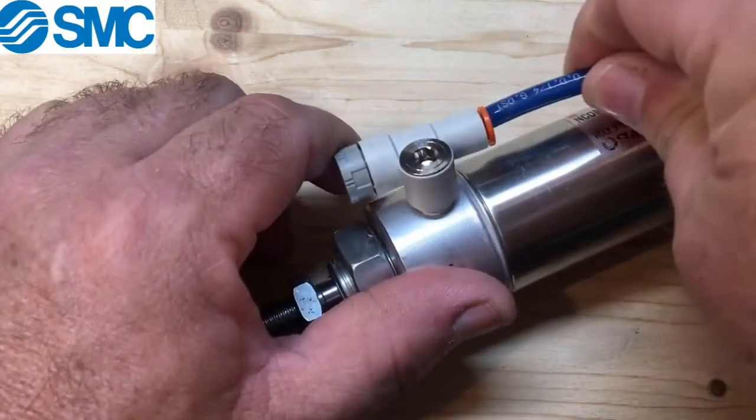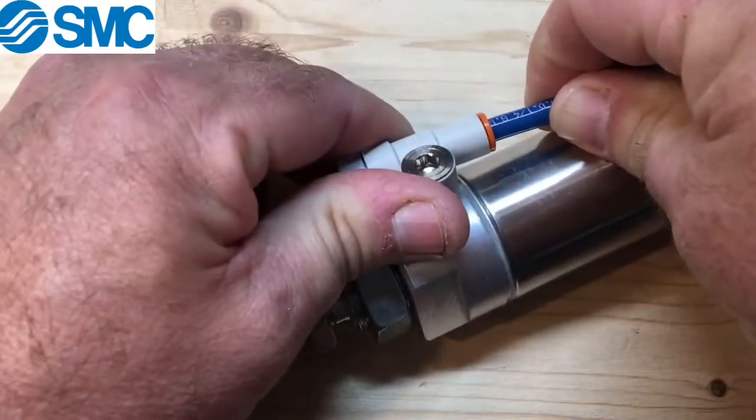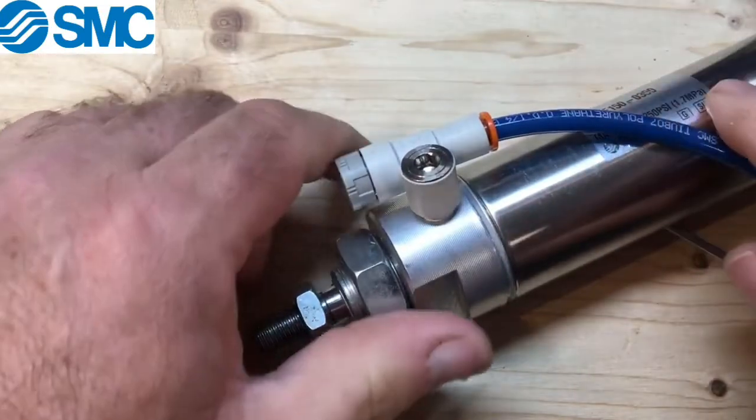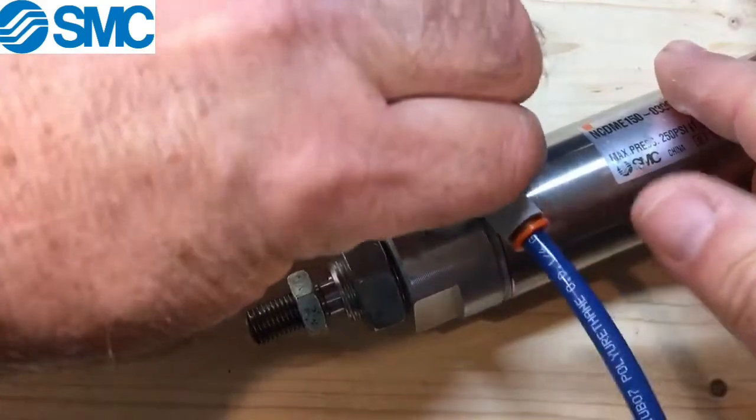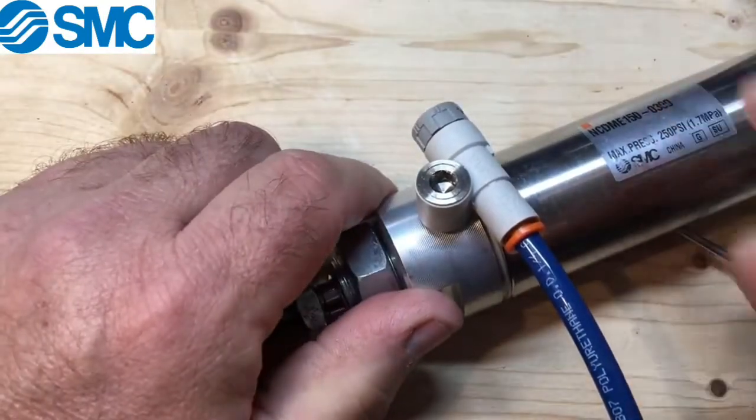Just insert the tubing into the cap. An advantage of this fitting is that you can rotate it left or right to achieve the angle you want the tubing to come out from the cylinder.